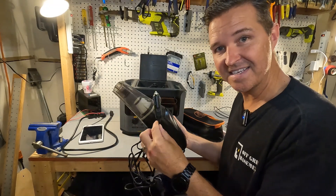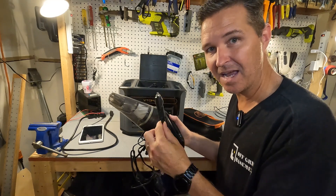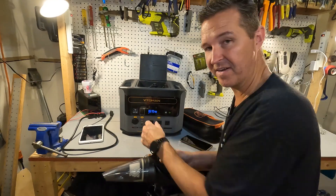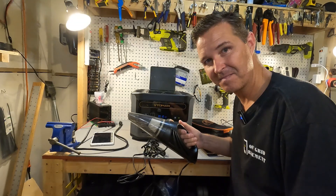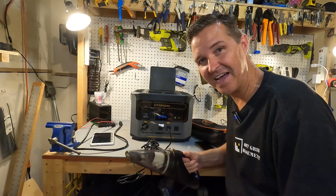Next I'm testing the DC vacuum cleaner, which can easily pull 10 amps at 12 volts. The DC port handles it with no problem, powering the vacuum just fine.